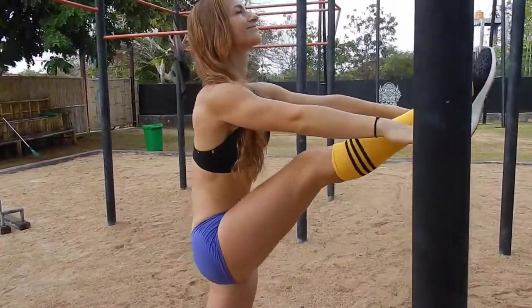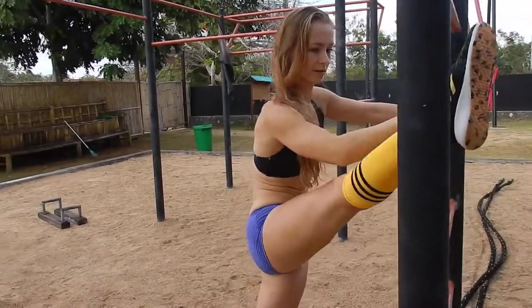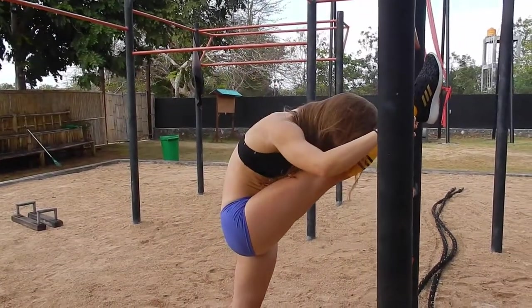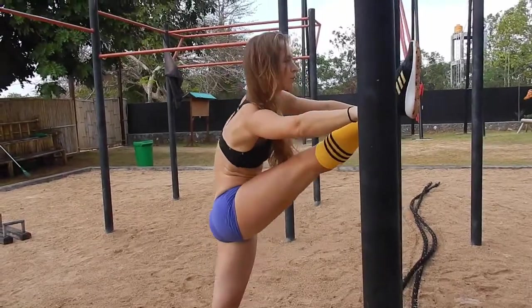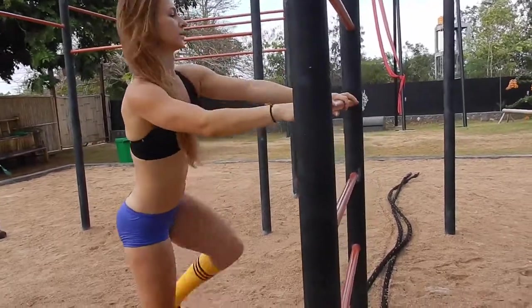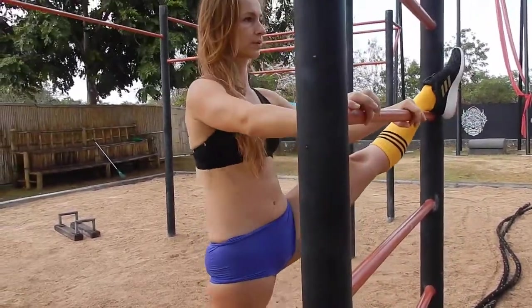Hamstring stretch — we need it as dragon tail requires spreading legs in a front split. I like to move my butt from side to side to warm up the muscles that surround the hamstring as well. I also do the same motion when I warm up my splits on the floor — try it, you will like it.